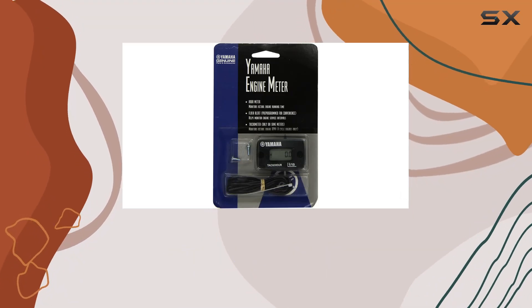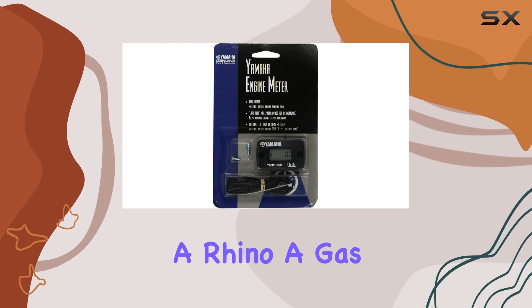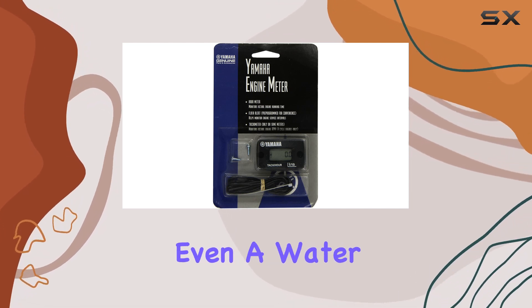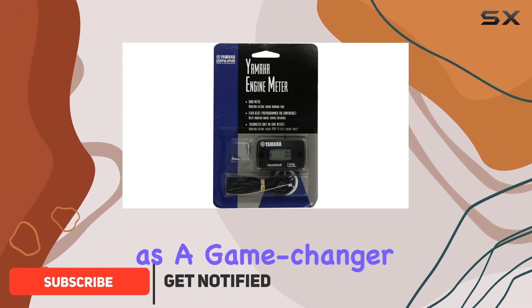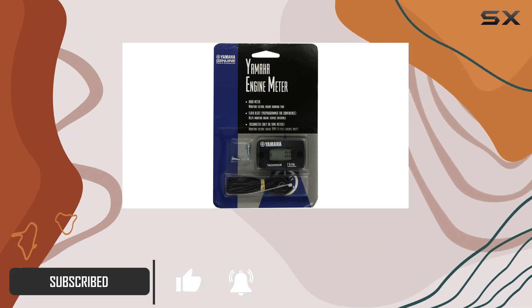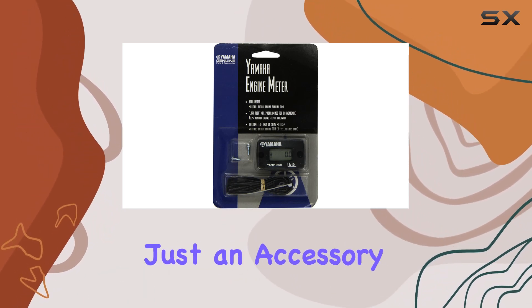When it comes to maintaining and monitoring your Yamaha machinery — whether it be a motocross bike, an ATV, a Rhino, a gas generator, or even a water pump — the Yamaha ENG Meter 4C01 Deluxe Hour Meter emerges as a game changer. Crafted meticulously to suit a wide range of outdoor equipment, this device is not just an accessory but a necessity.